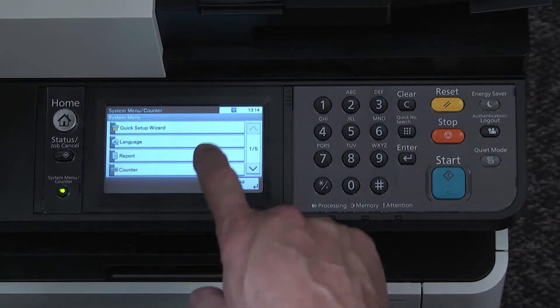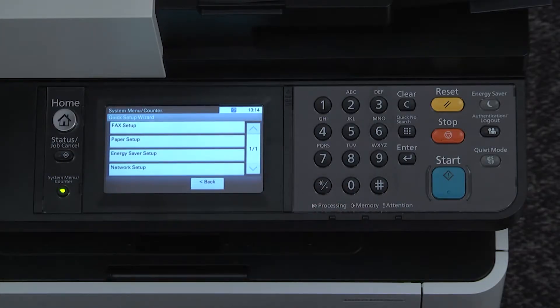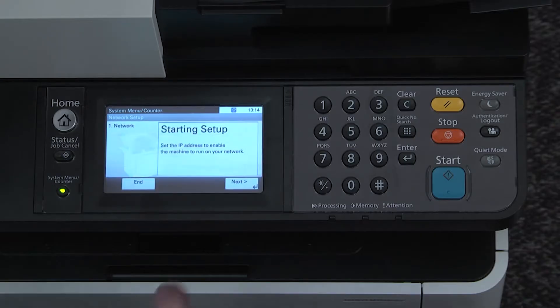Press the button for quick setup wizard. On the next screen, press on network setup. Press on the next key.